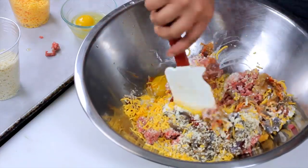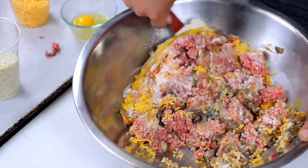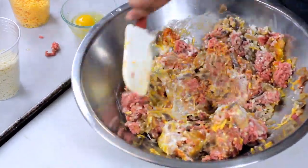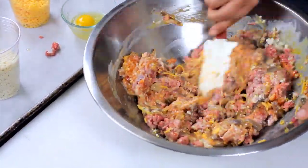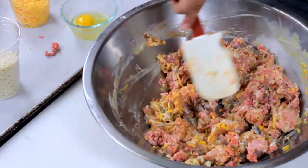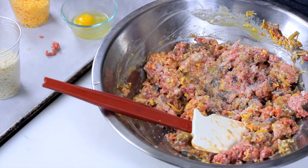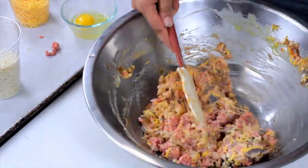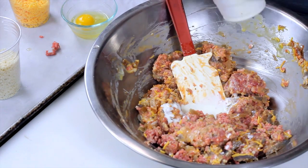You can feel free to use your hands if that's easier for you. Just mix together everything. The egg's pretty well broken up. Let's not forget to add our salt and pepper. It's a little dry, so I'm going to add a little bit more cream. I'm just going to add that last egg.